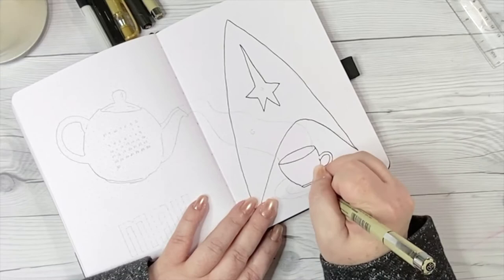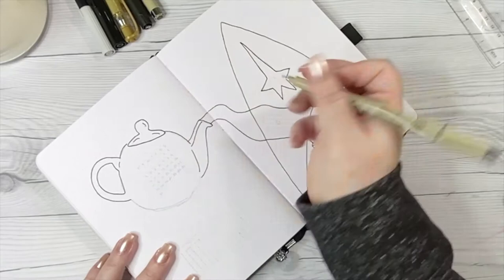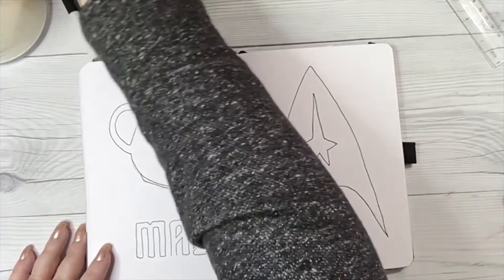Captain Picard's greatest small pleasure is tea, Earl Grey, hot. So here I am using a Pigma Micron in a .05 just to outline all of my sketch work with the Star Trek insignia and a teapot pouring some tea. And now that that is all sketched out, let's talk about the gold.